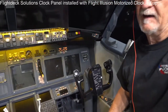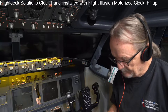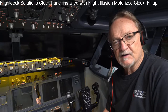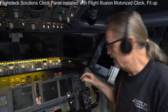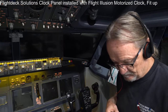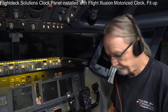Today's project is to show how to adapt Flight Deck Solutions hardware — or possibly JetMax if you have it — to use Flight Illusions clocks or chronometers in Flight Deck Solutions panels. Their mounting hole patterns are different, and Flight Deck Solutions and Flight Illusions haven't been able to rectify that, so we have to work around it. That's what we're going to show today.